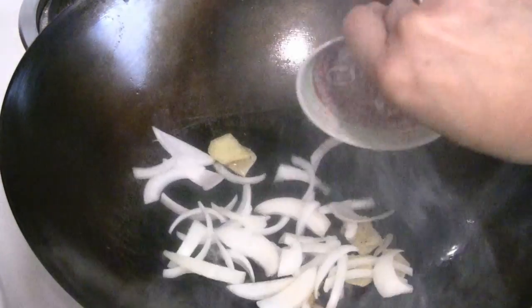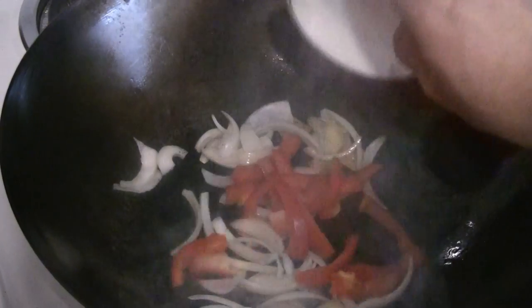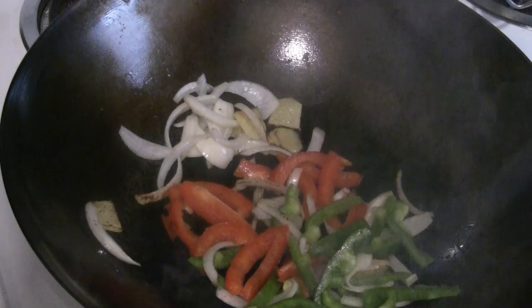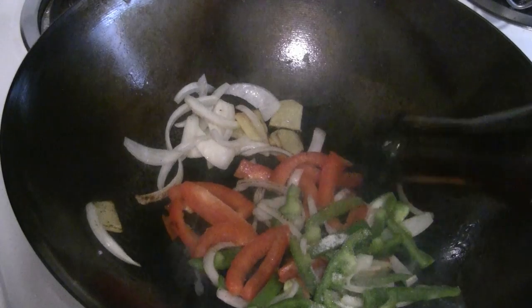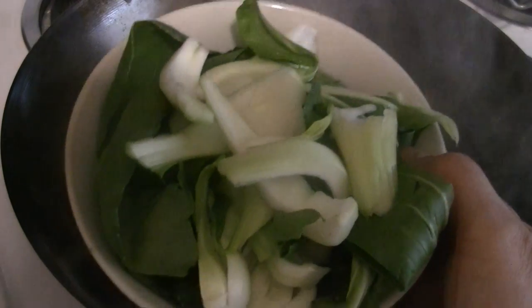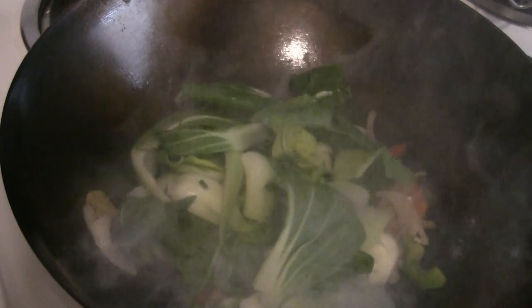I'm gonna put some onions in there — onions are aromatic as well. I'm gonna put the red pepper and the green pepper. Half a teaspoon of salt in there, and a little sesame oil, about a teaspoon. For the Chinese veggies, you can use any kind. I've got the Shanghai bok choy, but you can use regular bok choy, broccoli, or whatever veggies you like.